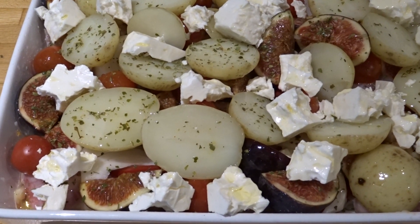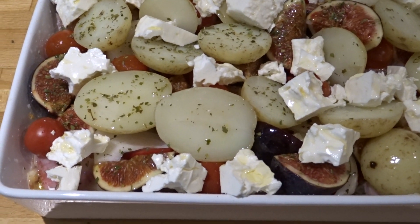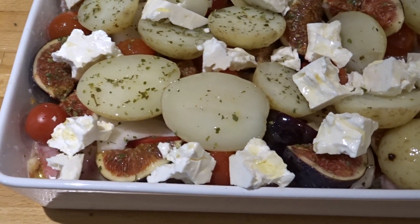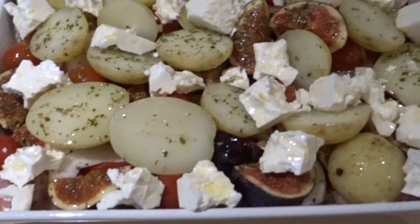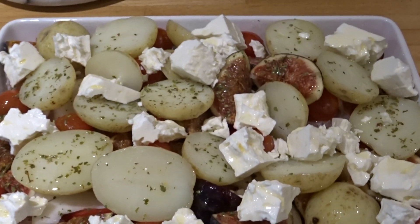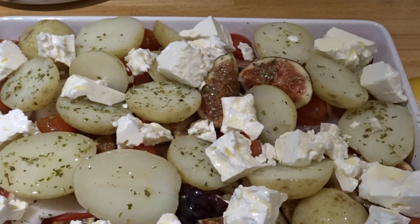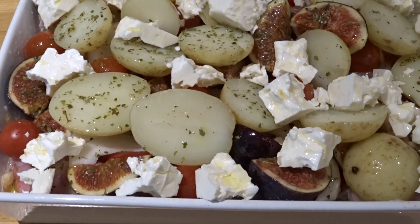Here we've got onions, red pepper, breast of chicken, fresh figs, some little baby tomatoes, some herbs, some potatoes, feta cheese, salt and pepper, seasoning, stuff like that.